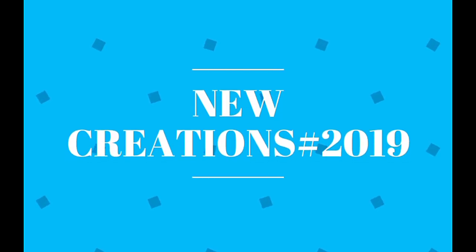Hi friends! Welcome to our channel, New Creations, Aztec 2019. Let's talk about an experiment.